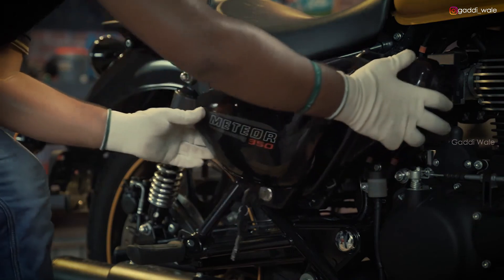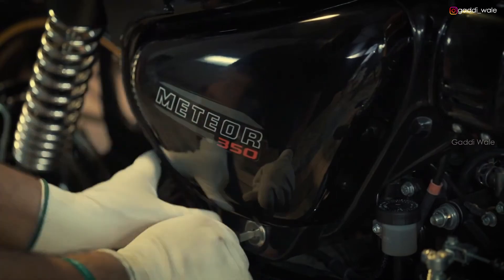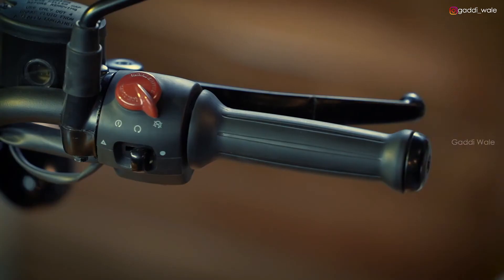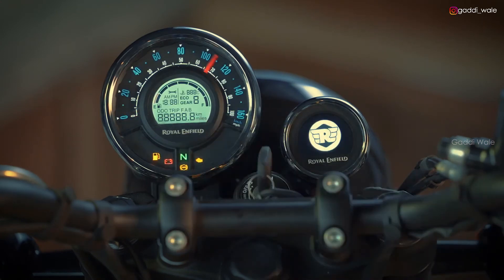Align the right hand side panel to the bolts and lock it firmly. Check if the battery is working properly by switching on the ignition.